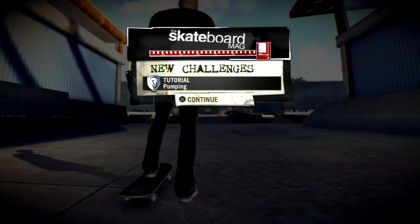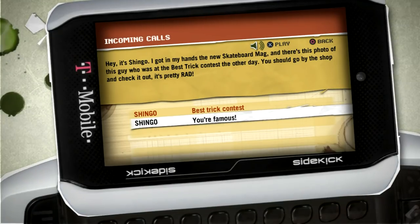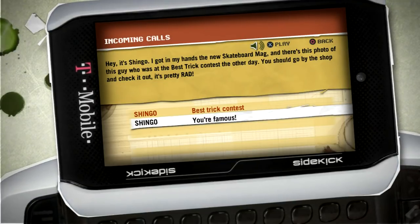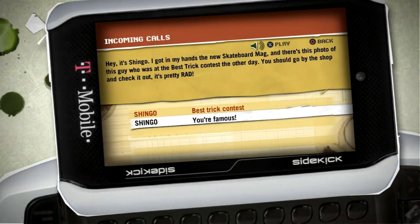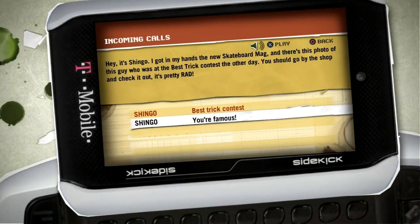Yo, way to come through, man. Hey, it's Shingo. I got in my hands the new skateboard mag, and there's this photo of this guy who was at the best trick contest. You should go to the shop and check it out — it's pretty rad. Gotta go!